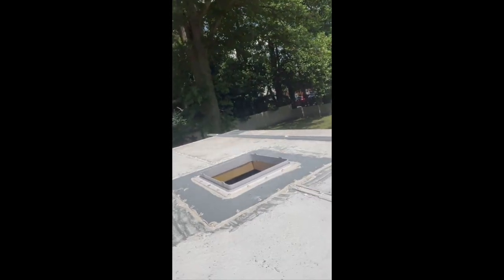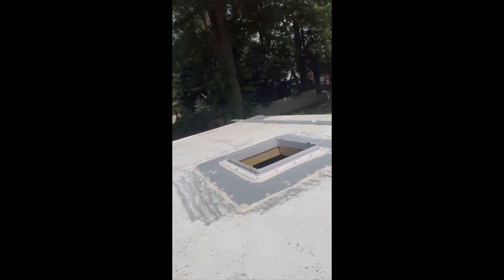Up here on the roof, I just finished siliconing in all my seams for the Max fan vent. We're just going to let that set — I've got a little bit of tropical left, I'm going to retouch up all the spots around it, and then we'll install the fan.